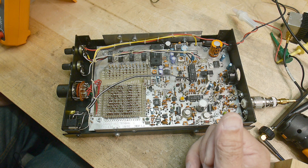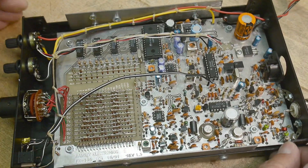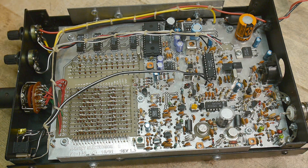We'll be using oscilloscopes and spectrum analyzers and all kinds of good things. Let's talk about the overall design of the thing.